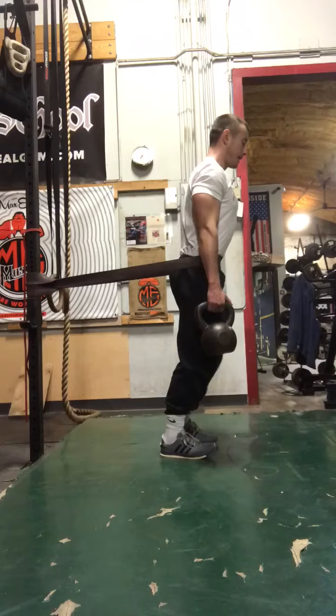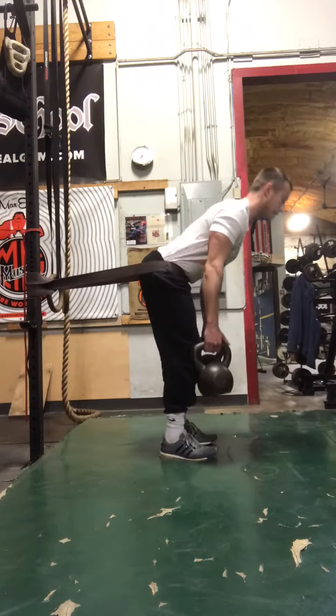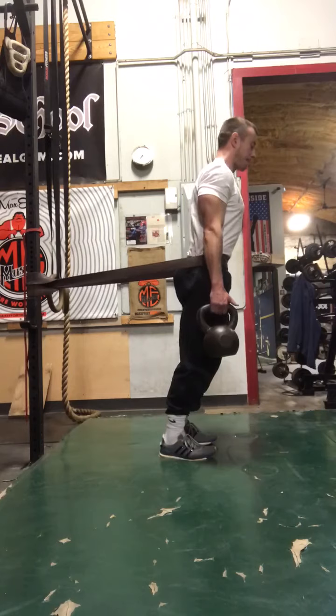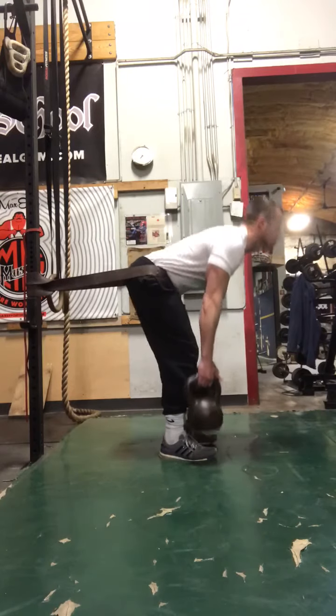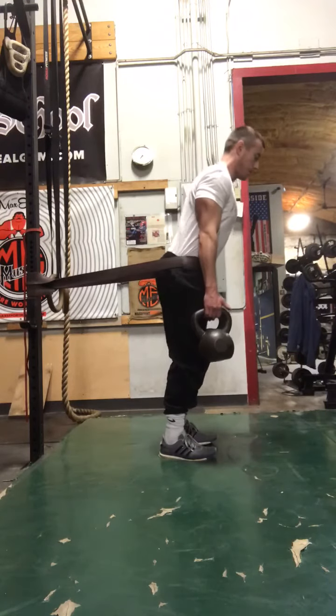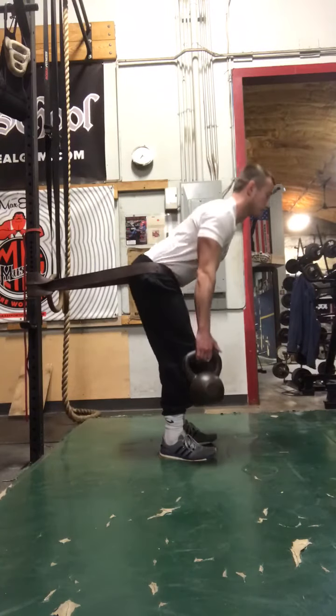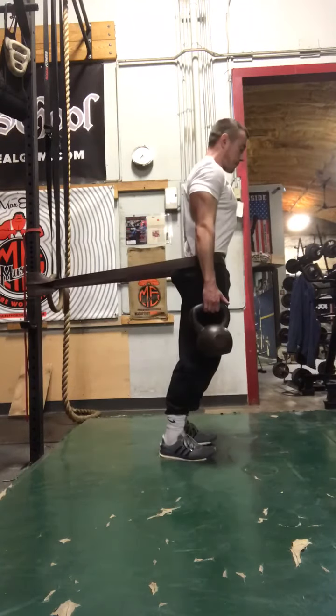Good arch in the back, we're going to hinge at the waist, get that good stretch of the hamstrings out nice and slow, pump fast, squeeze the glutes up and forward. Right there like that.